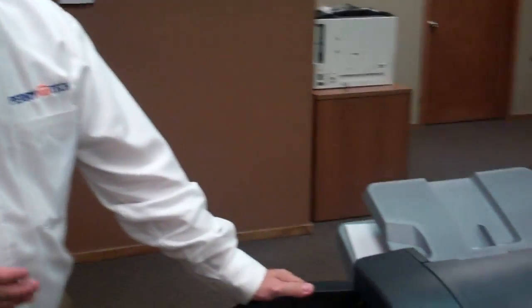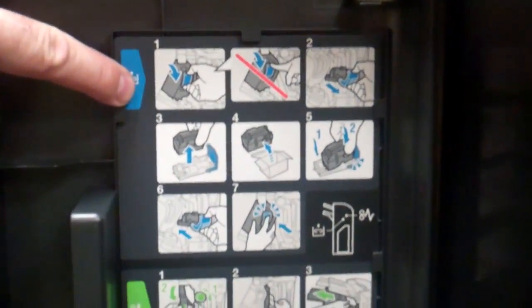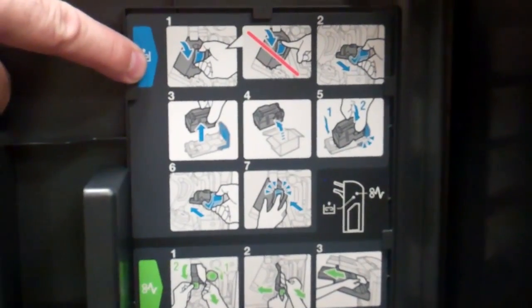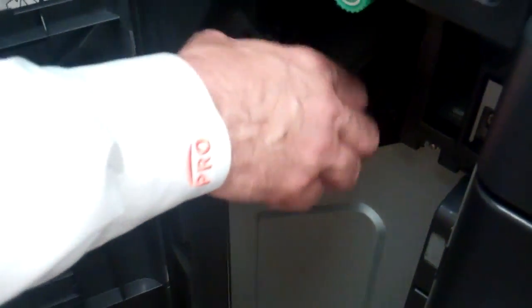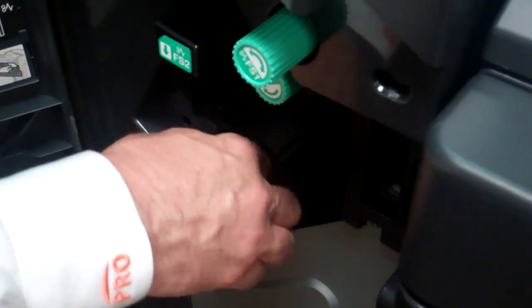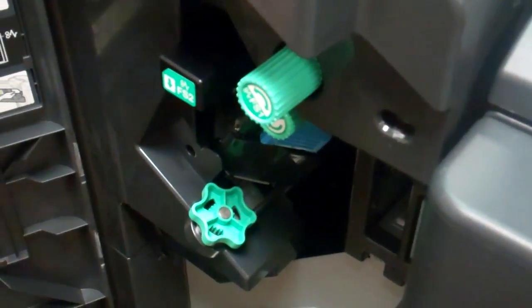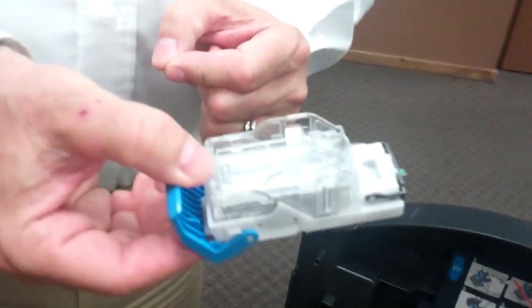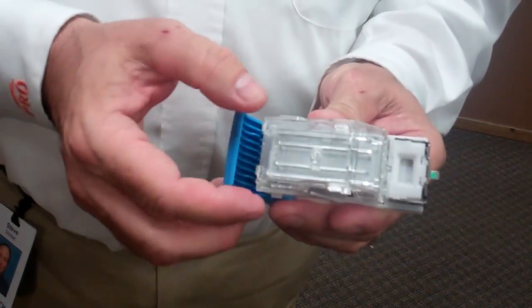If you open up the finisher door — that's the unit on the left where it staples and collates — there are illustrations on how to change the staples. If the stapler was empty it would pull the stapler unit all the way forward automatically. I'm manually pulling that forward so you can see where that is. If it was empty it would automatically be here. You reach in, pull that blue lever, and out come the staples. Obviously this one has plenty in it still. I do have one over here that happens to be empty — let me show you that one.